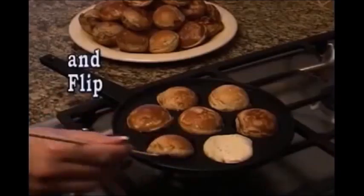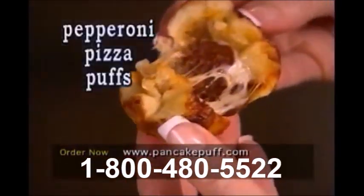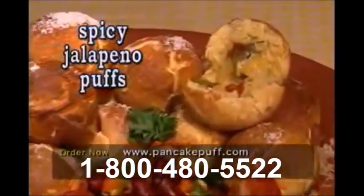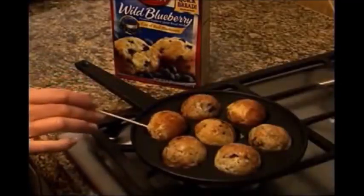Just pour and flip. No more pizza deliveries. Make your own pepperoni pizza puffs, meatball sandwich puffs, pigs in a blanket, spicy jalapeno puffs, even crab cake puffs. Make any flavored puffs you like using your favorite batter.